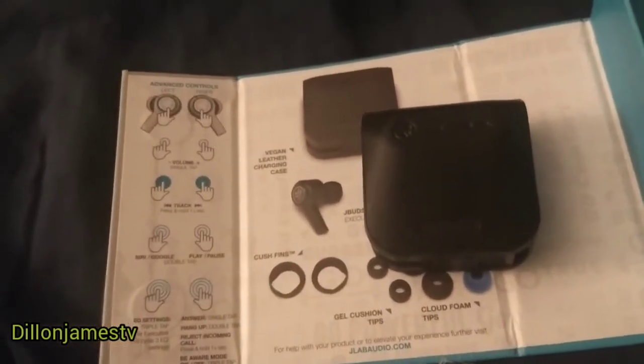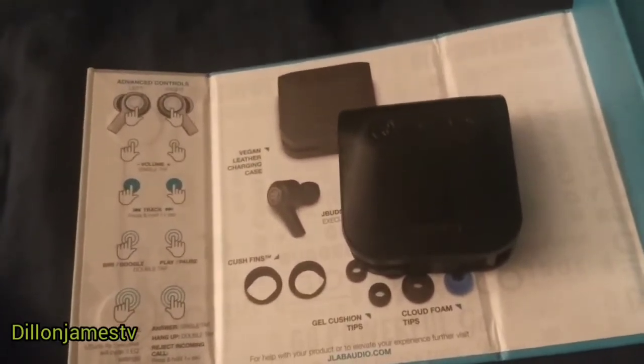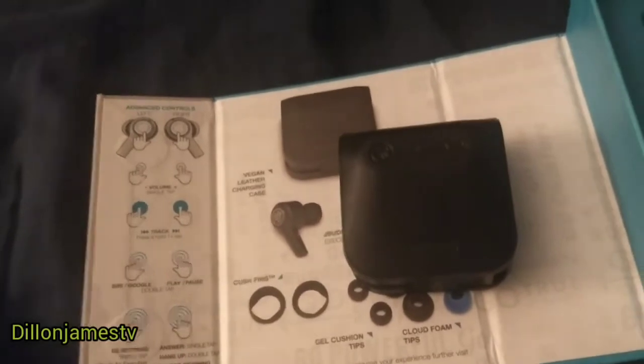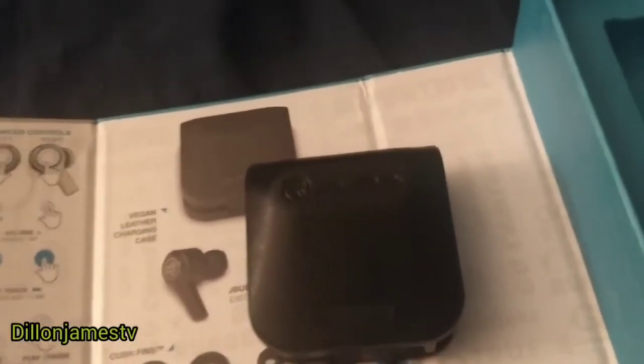You can do a lot with these. You can take calls, you can play music, you can record videos. I'm pretty sure you can record ASMR videos as well because they do attach to your phone. And you can go to the next track.